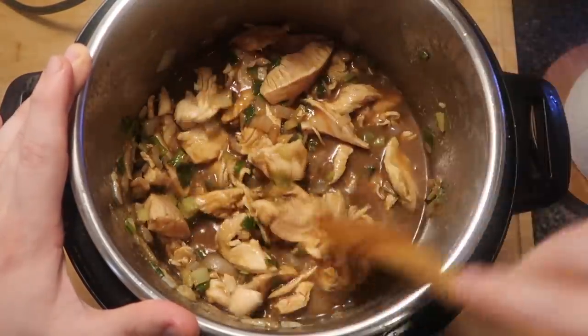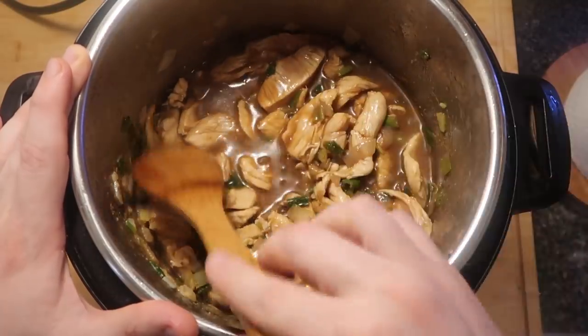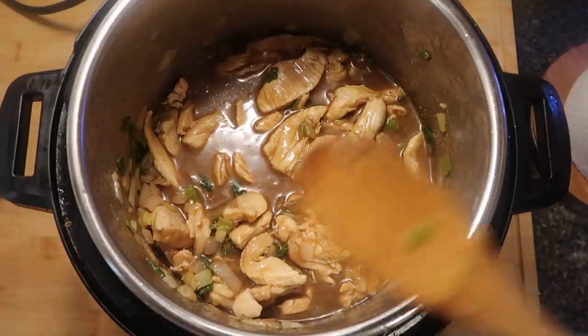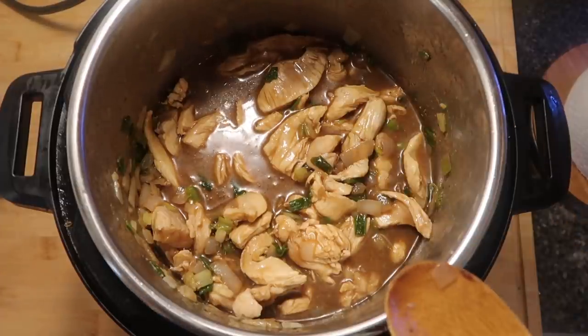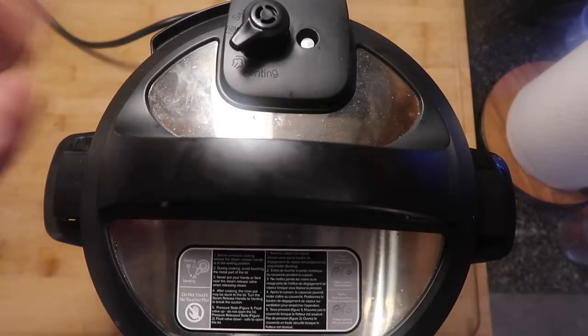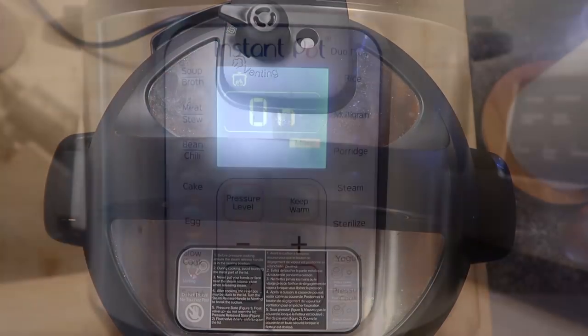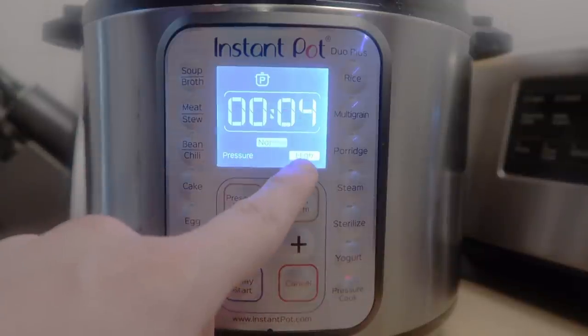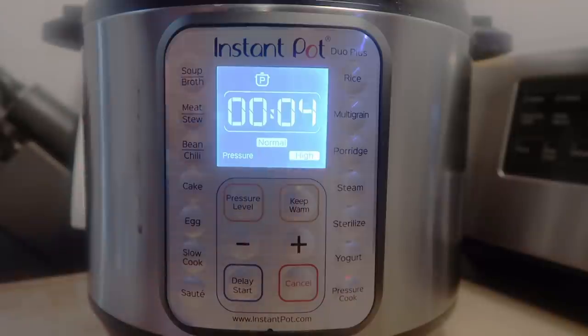We're not adding our broccoli just yet because we want it to have a little substance — if we add it now it's gonna become very mushy and fall apart. I'll show you how to do the broccoli next. Let's secure the lid, make sure we're in sealing position, hit keep warm or cancel, then hit pressure cook or manual. We want to go for four minutes on high pressure — four minutes on high pressure, and that's it.